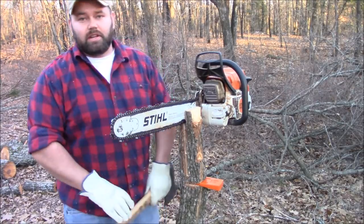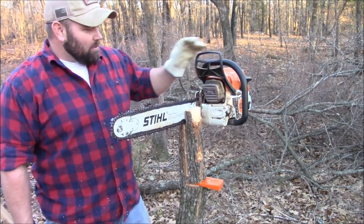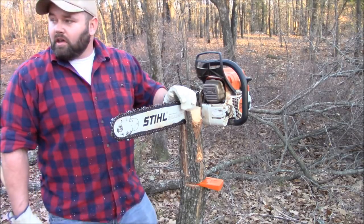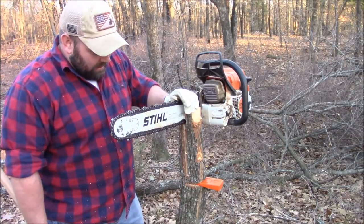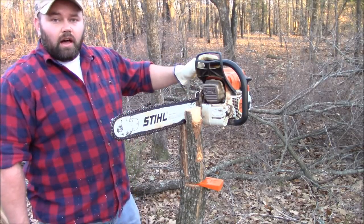Yes, the Swedish Homestead hack works — that's why I was going to title this 'Does the Swedish Homestead Chainsaw Hack Work?' and it does, you can see that it does. Even with this big MS362, it's a little bit bigger saw than what a lot of people use just for limbing and stuff. I got this saw for cutting trees down and firewood, and you can see even with this bigger saw the chainsaw hack works pretty dang good.